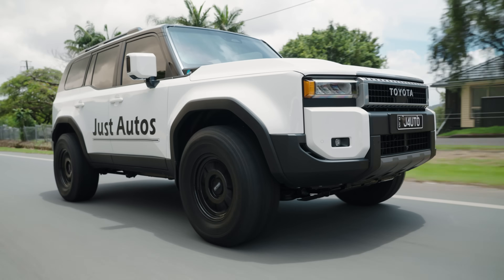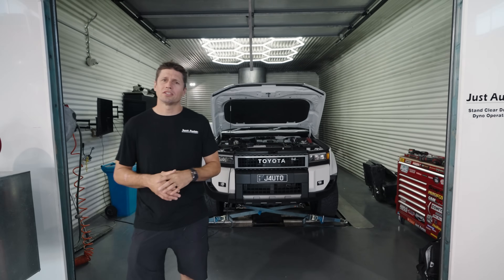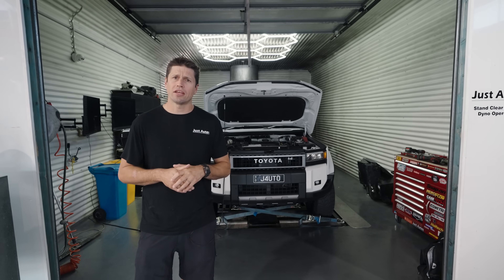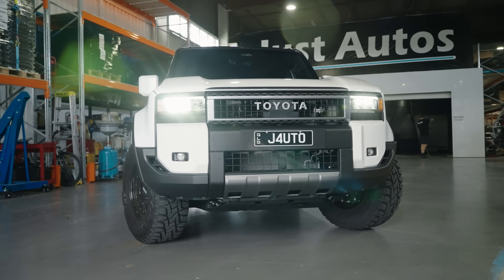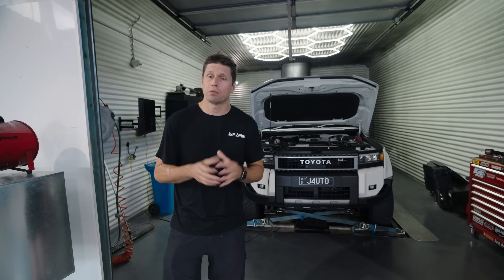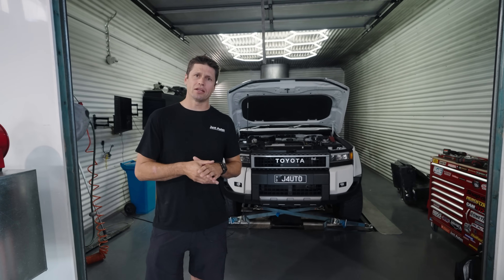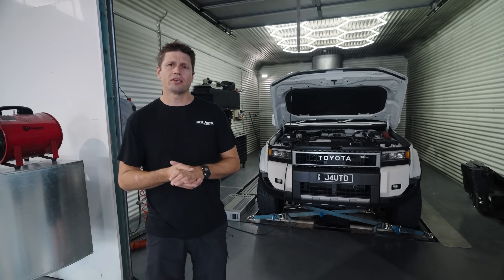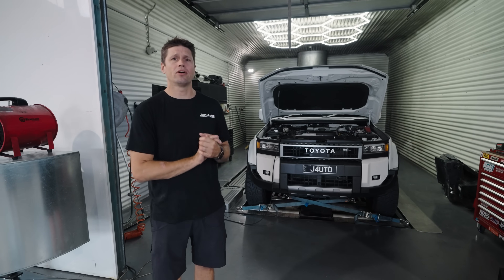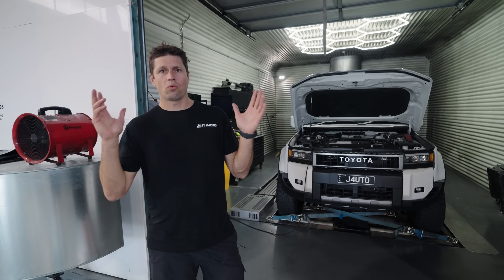Thanks for watching — that's our 250 series Prado all done and dusted, and a bit of an insight into our R&D and what's involved with these cars. If you want to be one of the first to get a package for your 250 series Prado, please get in contact with the guys — they'll take your details and give you a call when the package is fully released. We have distributors around Australia that can service your needs, so get in contact and we'll let you know what's going on.